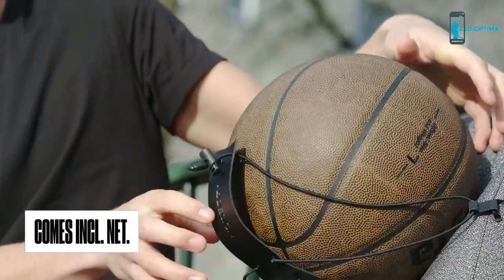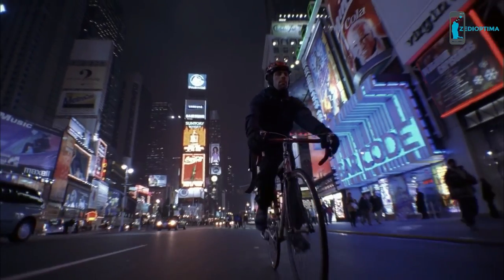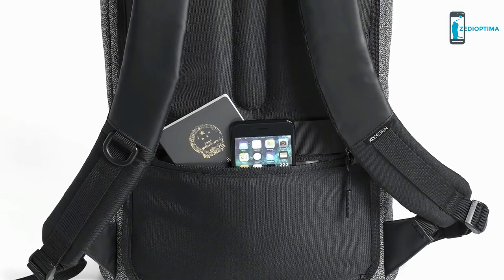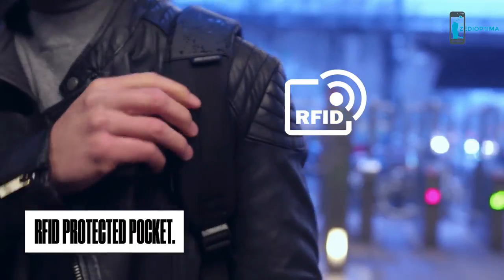Need even more capacity? Simply fix the net at the front of the bag to add more. You can easily take the Bobby URBAN with you on all your travels using the luggage strap. Keep all your essentials close by and easily accessible, while staying secure with the RFID protected hidden pocket.